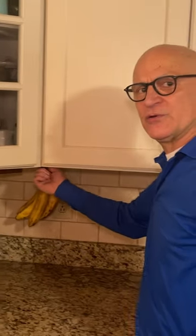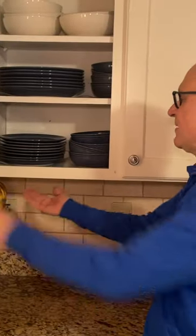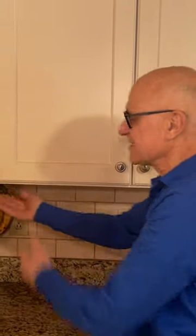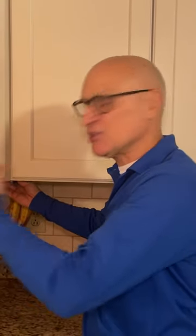Then I drilled a hole through the cabinet. Most kitchen cabinets have a recessed bottom, which means the sides extend down about an inch. That allows you to drill a hole through there, slip the wire in, and then bananas can hang from the wire.